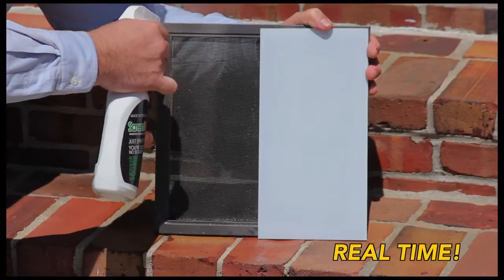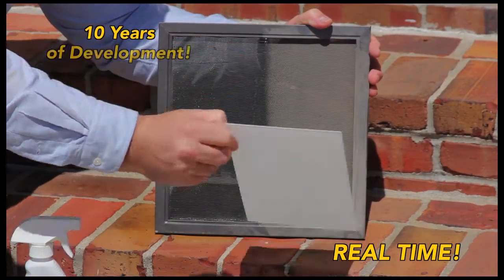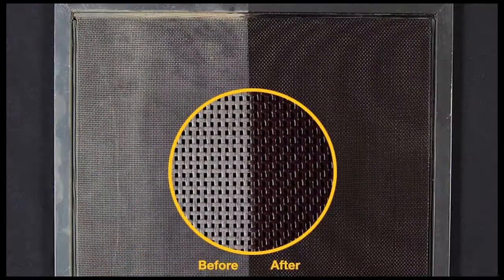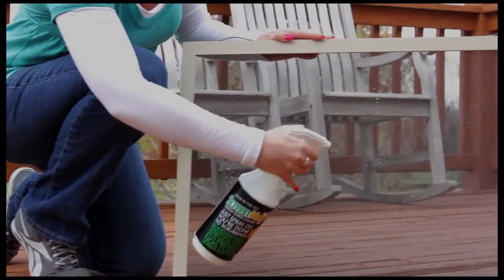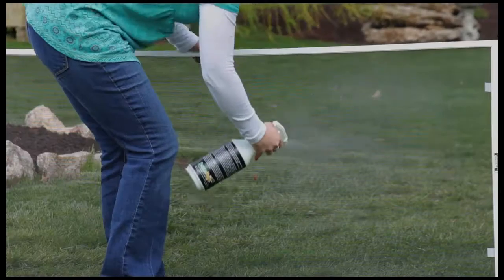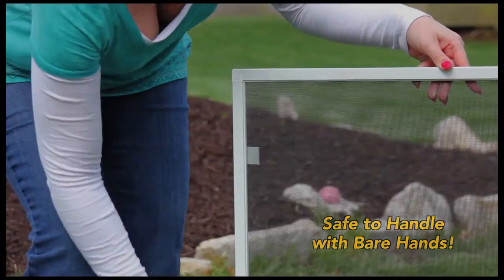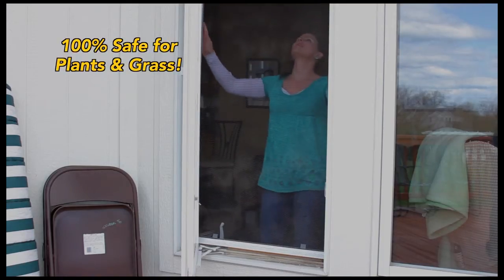Containing a unique blend of emulsions, UV inhibitors, glossing agents, and dust repellents, Screen Magic's special formula has been perfected over a period of nearly 10 years and is green and eco-friendly. There are no ozone-depleting ingredients like solvents, phosphorus, or petroleum distillates, plus it's non-toxic, non-flammable, and 100% safe for plants and grass.